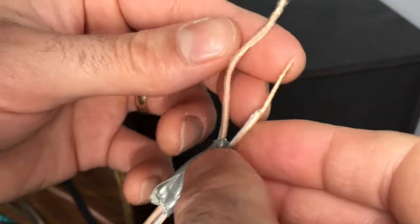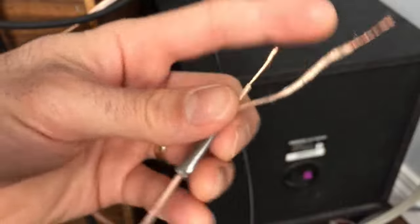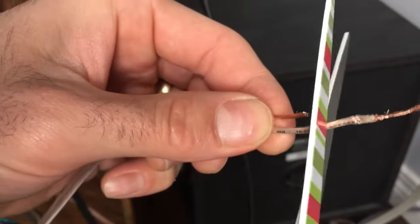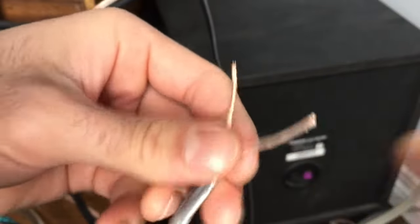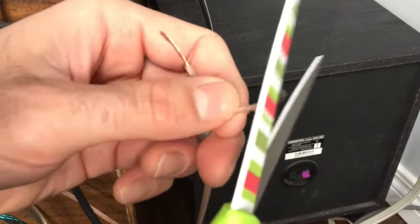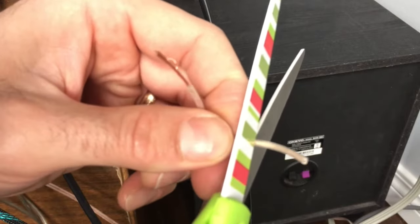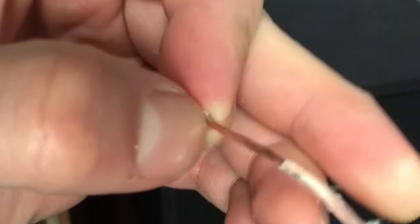Stripping a wire means removing the insulation on the outside of the wire. You can do this with no tools except a pair of scissors — you can use a knife too, but I find scissors easier. What you do is score the outside of the insulation just enough, and then you bend the wire after you've scored it. Take your time, then bend the wire and break that insulation and slide it off.